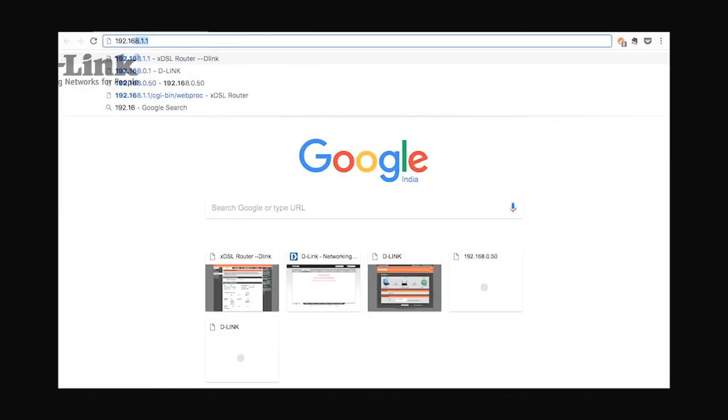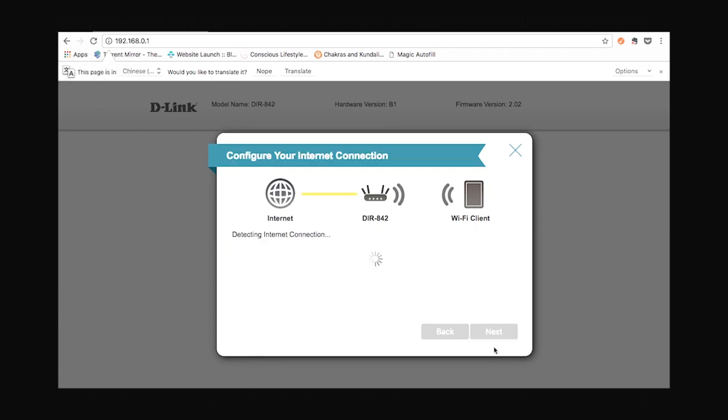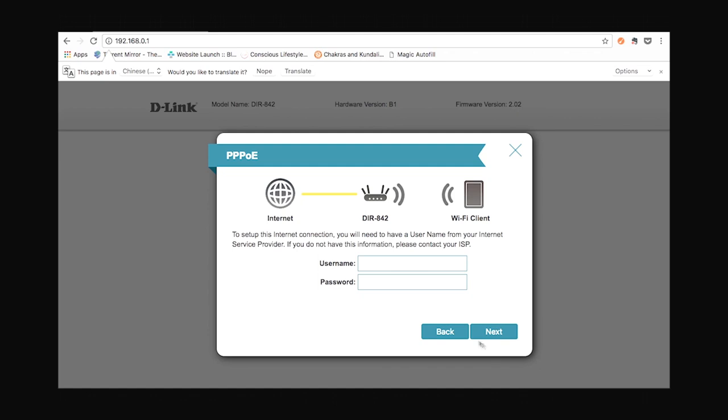Let's open up a web browser and enter our router's IP address, which is 192.168.0.1. You'll be prompted with a setup wizard where you have to click next. This router automatically detects your internet configurations, and once it has done that, you have to enter the username and password provided to you by your internet service provider.